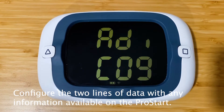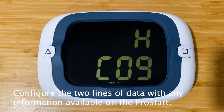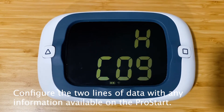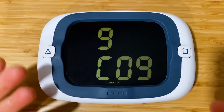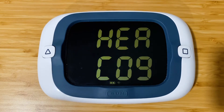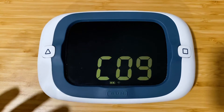In bonus mode, you can numerically display any piece of data that is available on the ProStart. We had users requesting a heading versus COG mode, which is the factory default for the bonus screen.